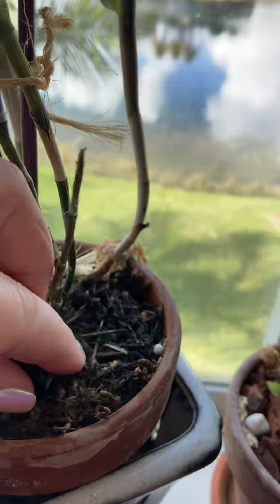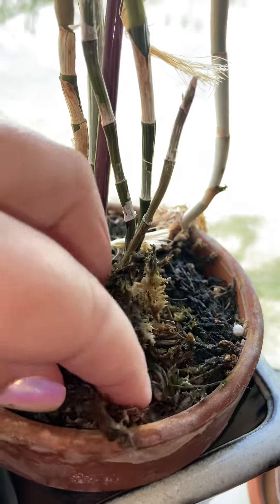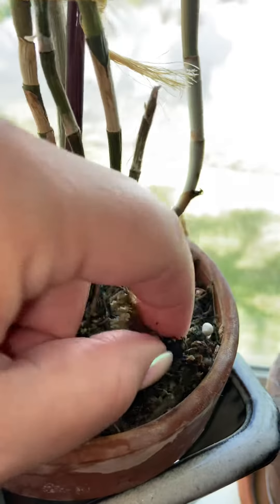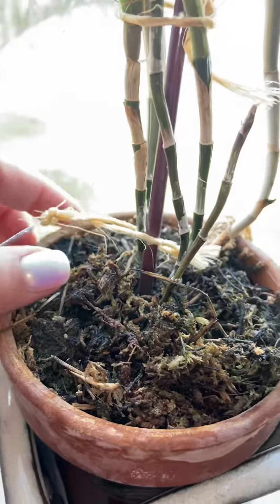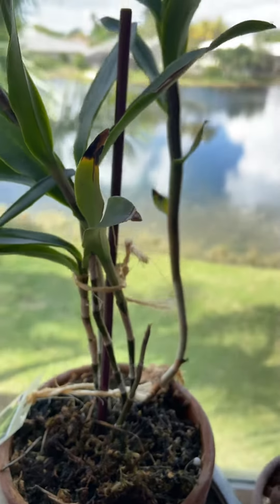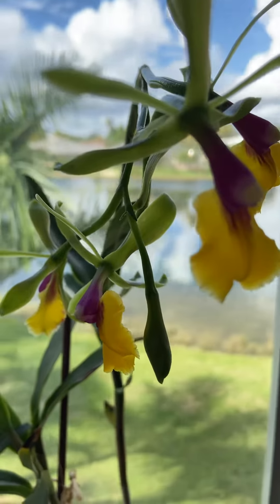I put her here, and for some reason this moss gets really ugly like this. But if you dig it, it looks like regular growing moss — I don't know why it gets black like that, probably from fertilizer. Anyway, she's opened up four of her blooms.